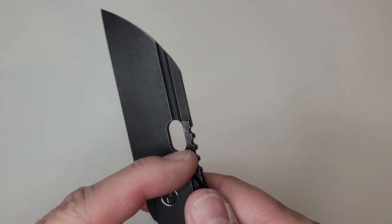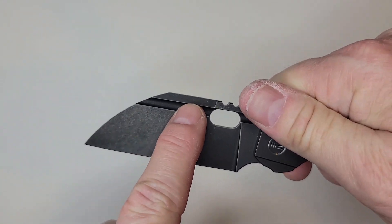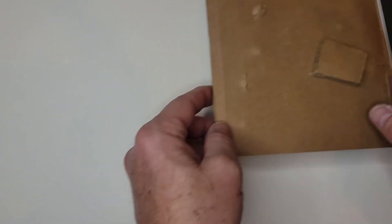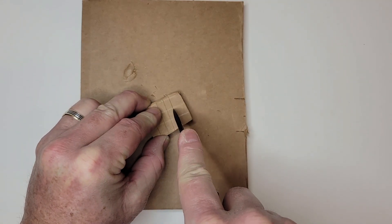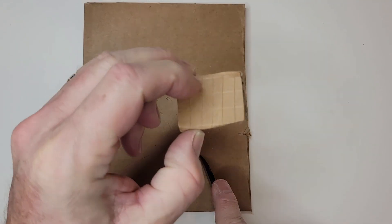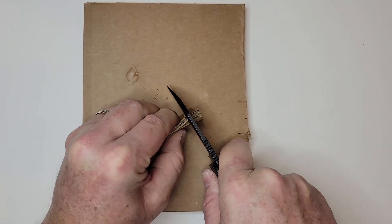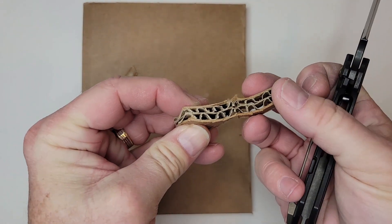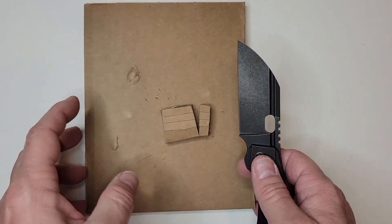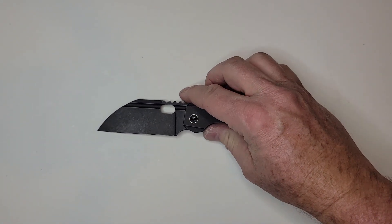It's a fairly thick blade stock at 0.16 inches, and even with that it's ground fairly well up to the top of the fuller — it cuts decently. I went through my share of boxes. It's great for draw cuts — fantastic. Going through boxes, once you get to the top of that fuller the shoulders will start to catch on double-thick cardboard, so it's not the greatest there. But on single-thickness boxes it just tore right through.